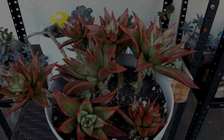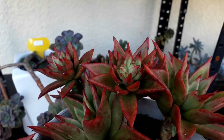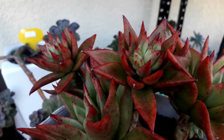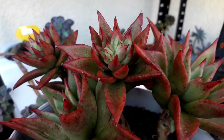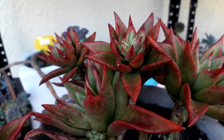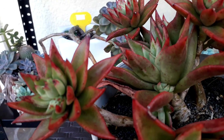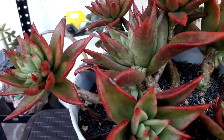This one is one of the agavoid family — it's called Red Blush. It looks like plastic in actual because it has molded wax leaves, and it's pretty nice. It's getting more stress — I hope we can achieve the full red color.